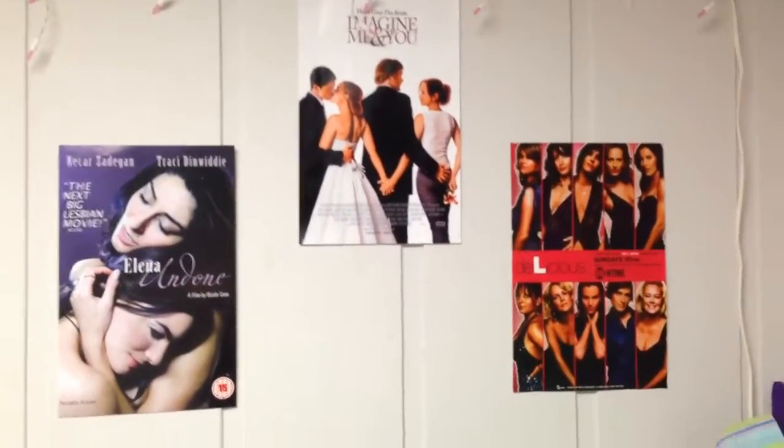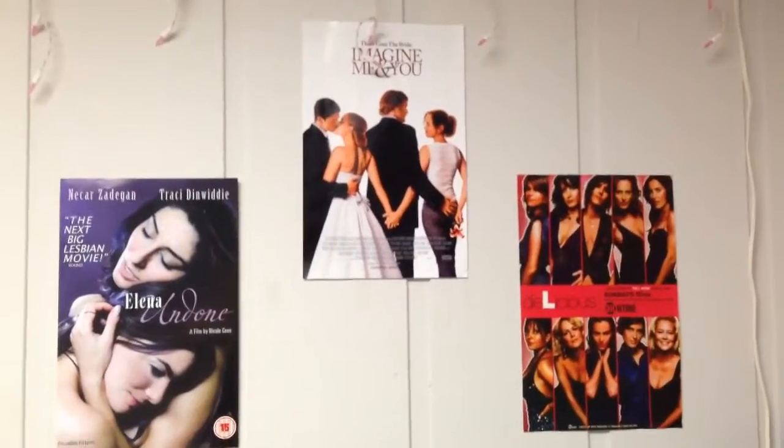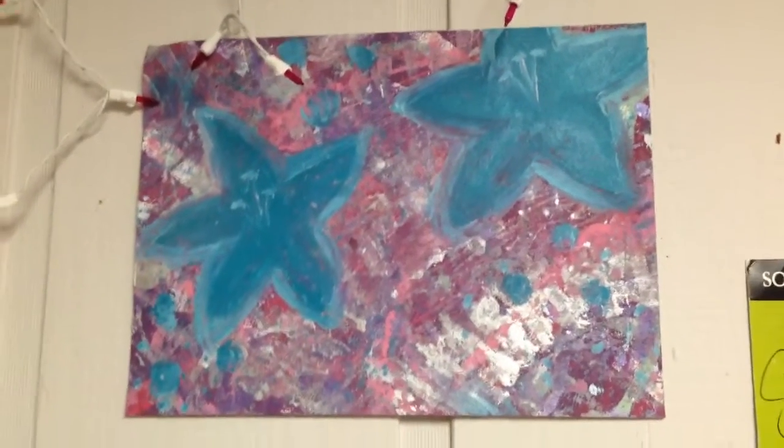They hang on the wall and don't fall down. See all these lovely posters? Hung by Band-Aids. My painting also hung by Band-Aids, as well as this little quote.